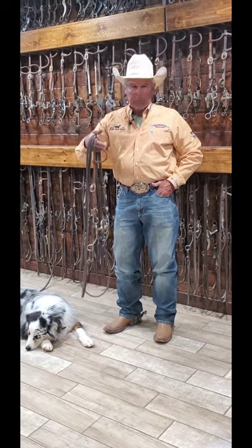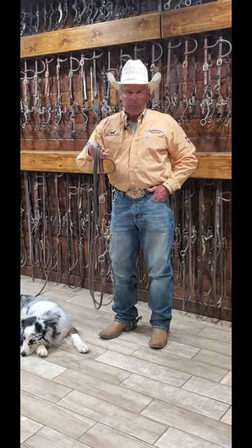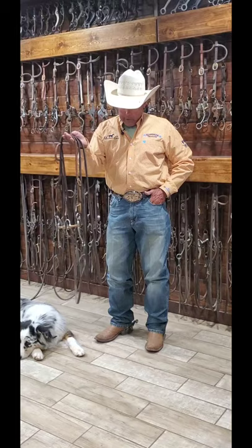It's the bridle I go to when I take a colt out of a snaffle and put it in a bridle. This is the first bridle I try on them.